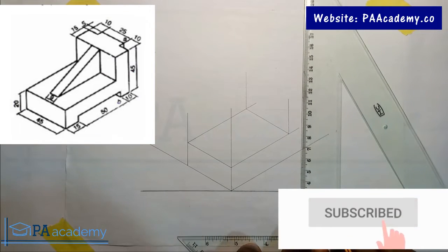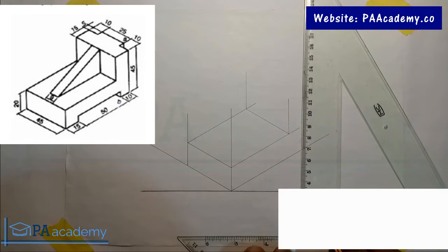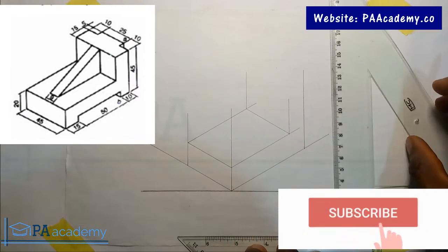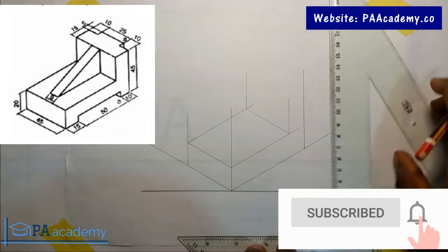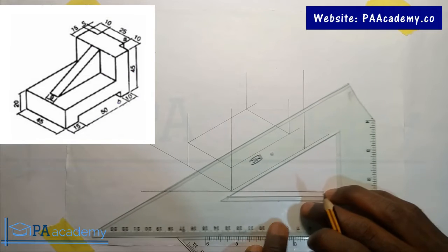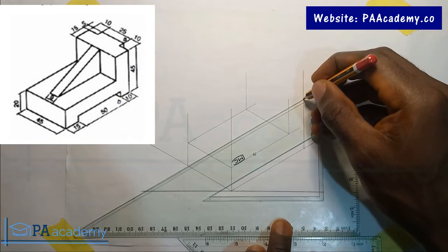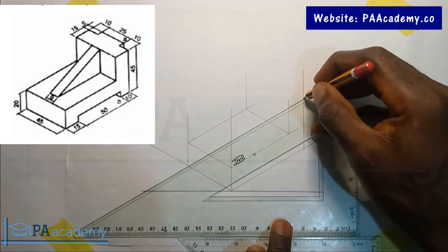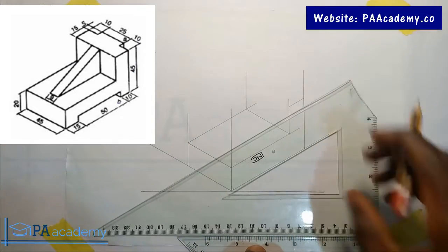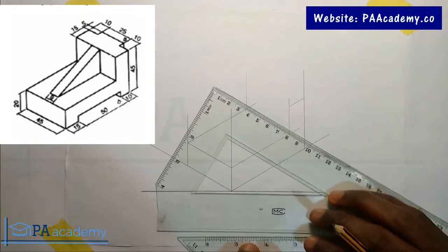Just in case you are wondering why I'm not taking time to explain some of these things and where I'm picking the points — I'm not explaining it too much because, as I said at the beginning, I've covered isometric projection extensively on this channel. If you need a more basic understanding of isometric projection, you might want to watch those videos.